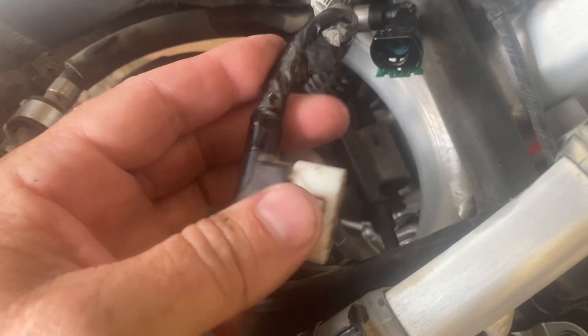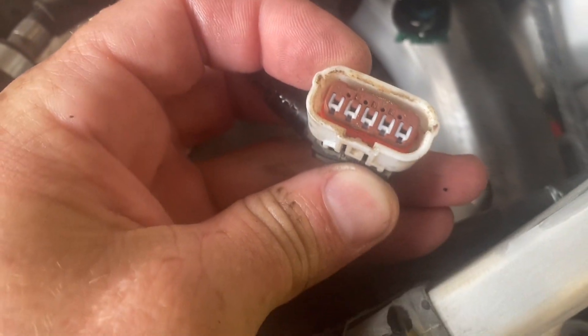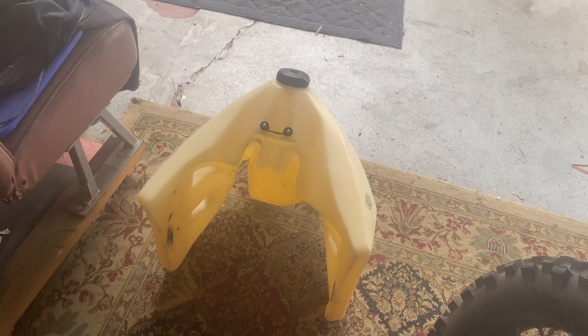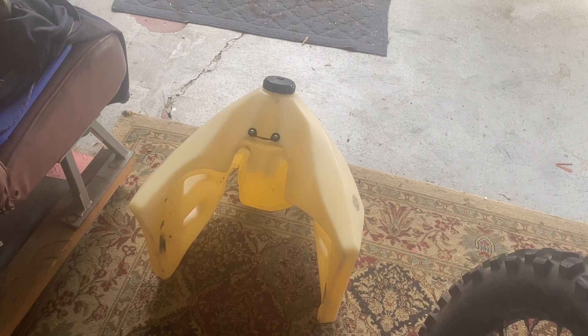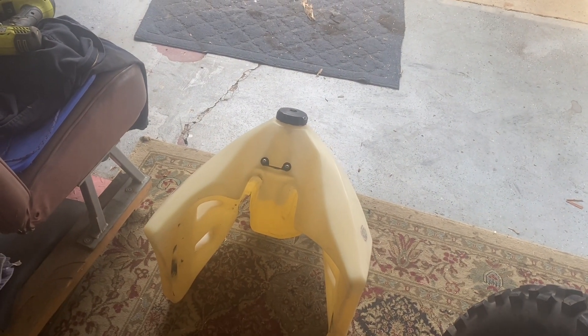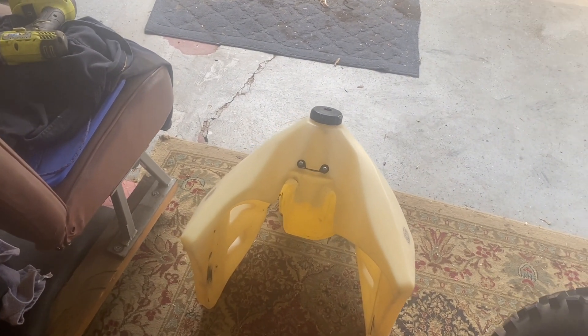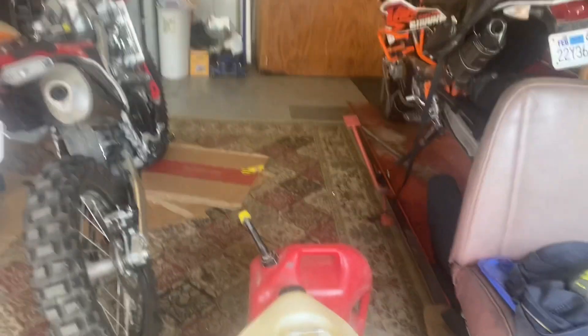I could probably do a little research and find out which pins are supposed to get energized when this turns on, but it may just be easier to pull the fuel pump out and shoot voltage directly into the pump. I'm going to drain the tank — which I probably should have done before I did all this — and then we'll pull that fuel pump out.